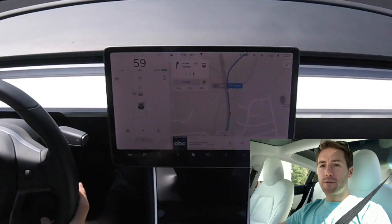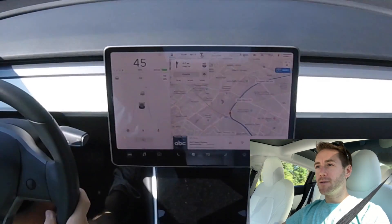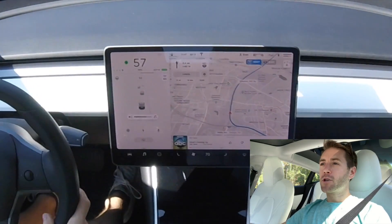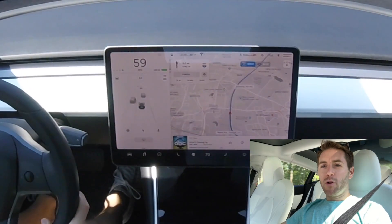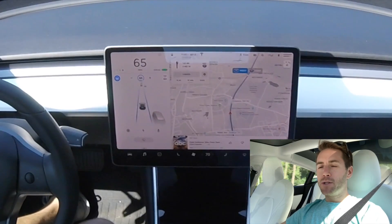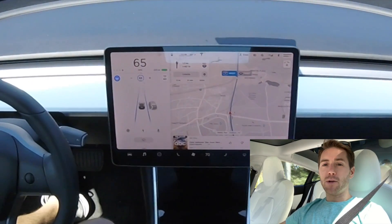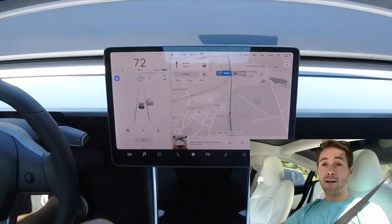If you're looking at buying a Model 3 or any Tesla and you want to get free Supercharger miles, just click the link down in the description below. We'll both receive free supercharging miles depending on how much they're offering at the time. Right now I believe it's 2,000 miles of free Supercharger miles — the link's down in the description.